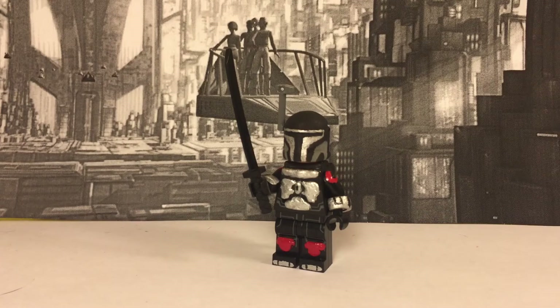Hey, it's Lego P3 back with another custom minifigure showcase. Today I have my custom Mandalorian. This figure isn't really based off anybody specifically — it's just my own design. I decided to give him the name Tarvisla, after the Tarre Vizsla from Star Wars Rebels, who created the Dark Saber and was the first Mandalorian Jedi. So let's get into this review.